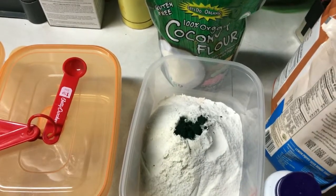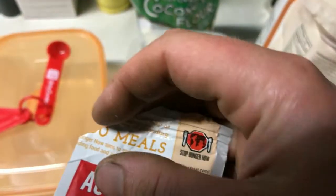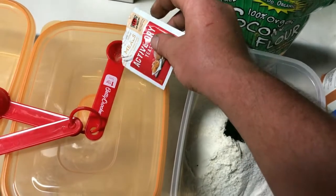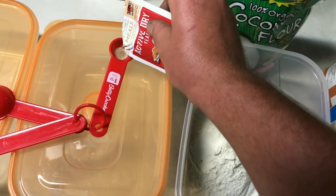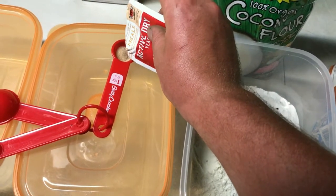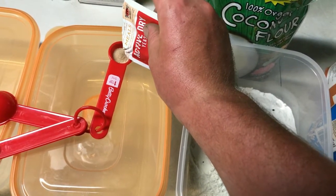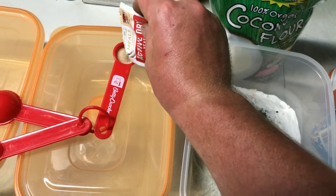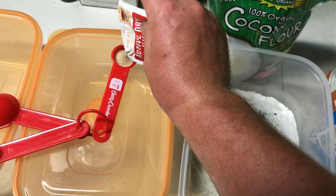I should have opened everything and made sure it was all open. I'll probably just use regular yeast — it would probably be better, but I have some that's laying around so I'm just going to use it.